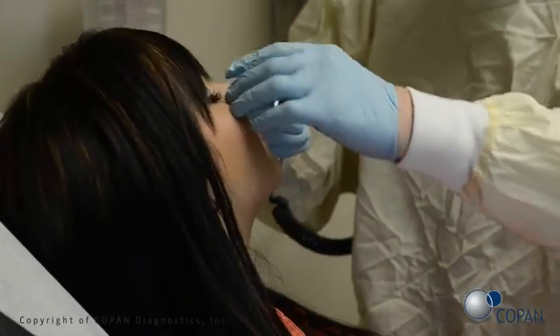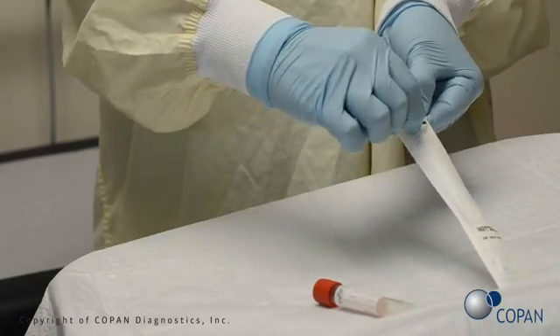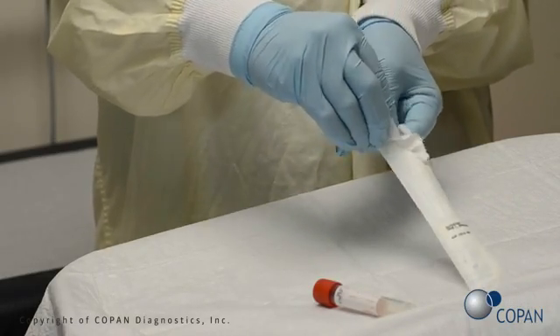Check for nasal obstructions. Open the swab package.